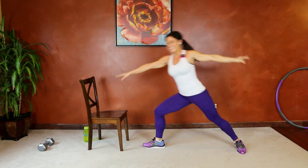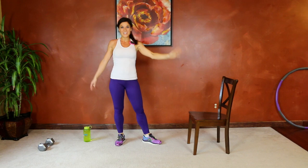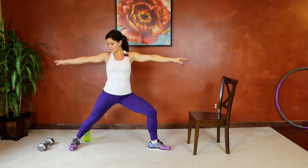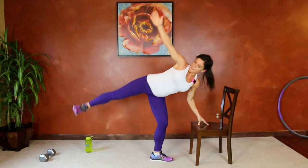Same thing on the other side. As you progress with that move, you'll be able to get rid of the chair and reach toward the floor. Perpendicular back foot, front foot pointing toward the chair, core tight — we're going to lean, stack the hips, reach up and reverse it.